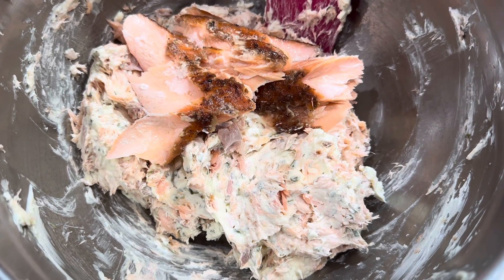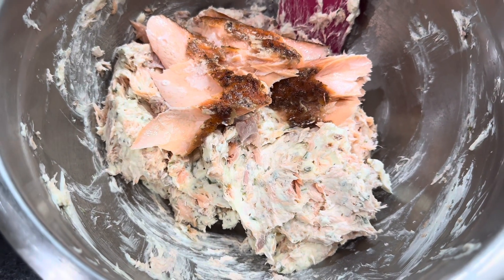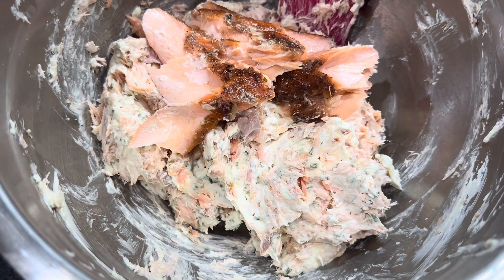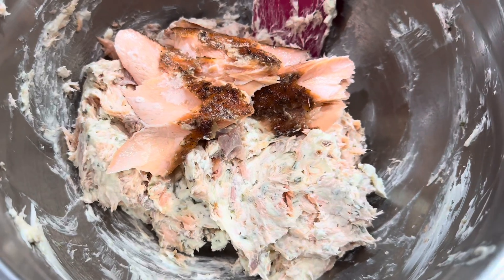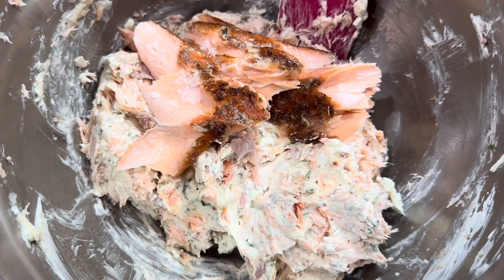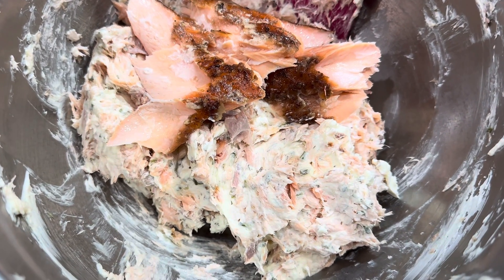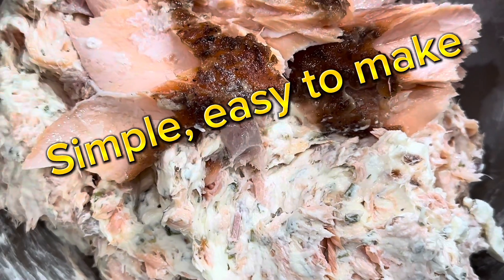Transfer it to a pretty bowl and you are ready to have a great day entertaining. This needs to stay on ice — it is salmon. I have been corrected: it does not have to reach 135 degrees, as you can eat salmon raw. But again, it was fully smoked.